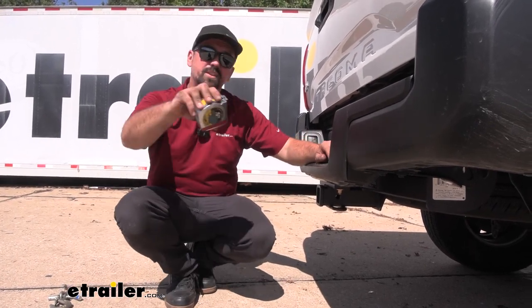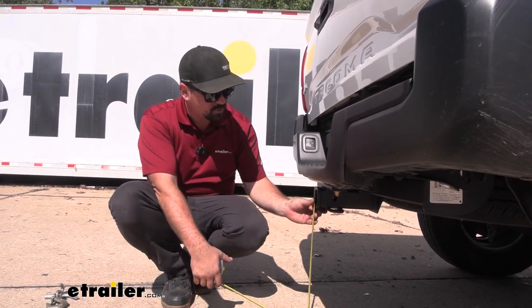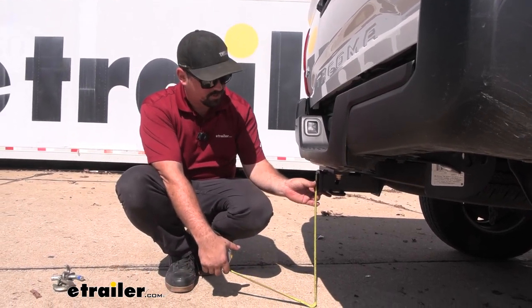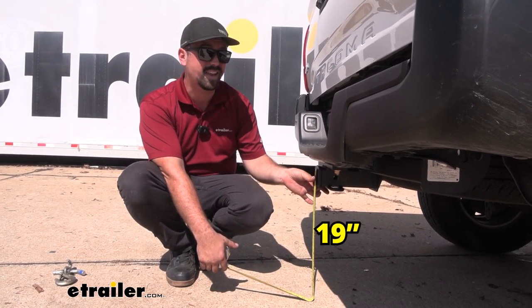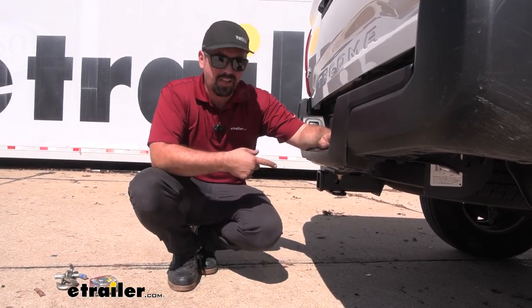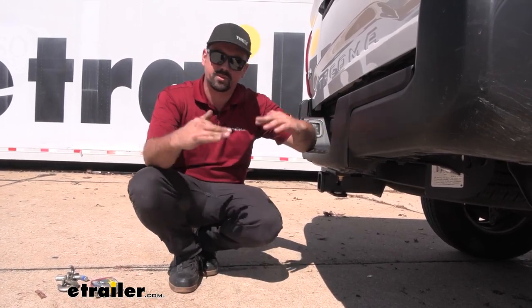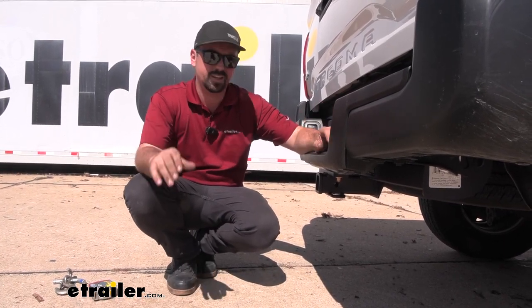Another thing that we're going to check is going to be our ground clearance, and this is going to be important mostly for determining a ball mount rise or drop. This one's coming in from the top of the receiver tube opening to the ground right at about 19 inches. So you can measure the coupler of your trailer, take that measurement, and then determine the rise or drop necessary for a ball mount to make sure that you have a nice level towing experience.